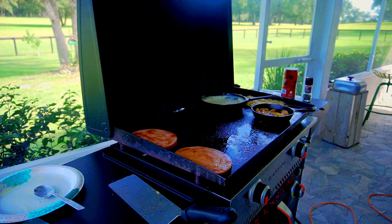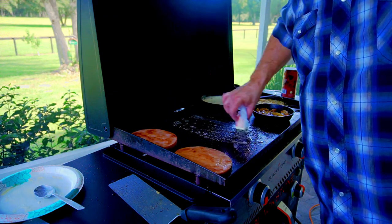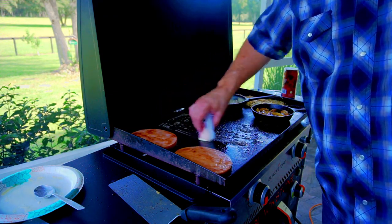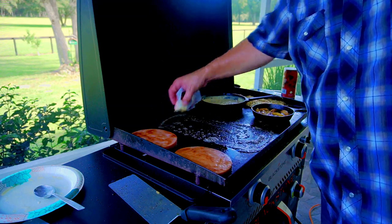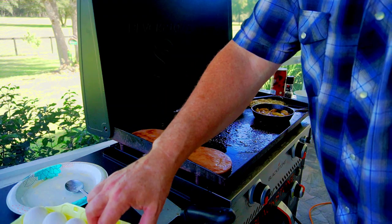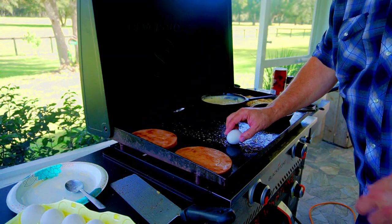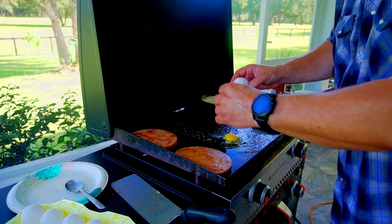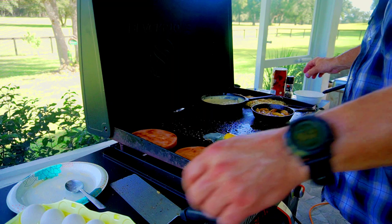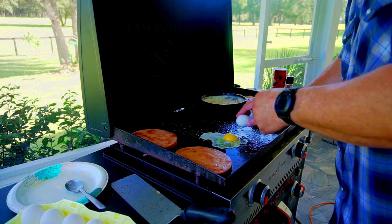They are looking delicious — let's get these out of the way. Last step, we put down some more butter. Yes, we do use a lot of butter — it is a country breakfast. Southerners use butter, what can I tell you. Last up, we're going to cook our eggs. I always do the eggs last — they cook the quickest and they get cold the fastest.